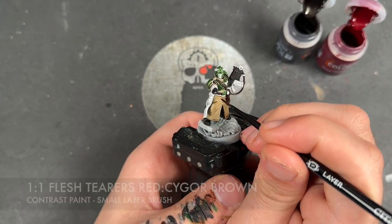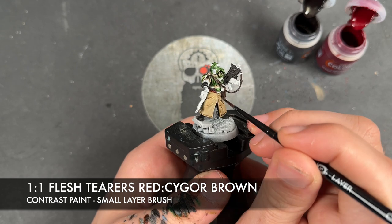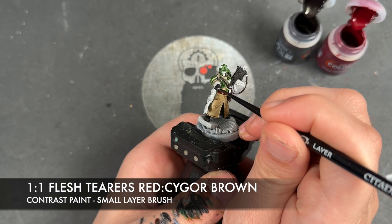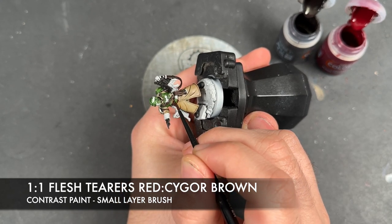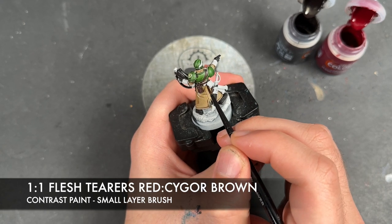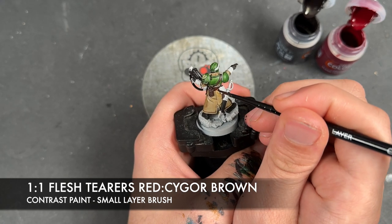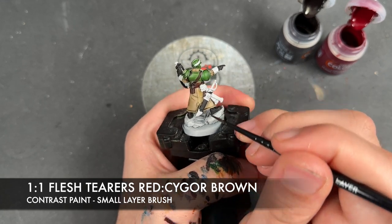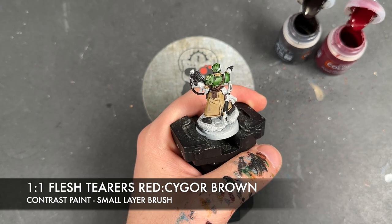With that done, we're then going to take a roughly one-to-one mix of Cygore Brown and Flesh Terras Red and apply this over the top of the scarf — this kind of Command Sash. We're also going to apply this over the top of the grip of the power sword and over the top of his cuffs.